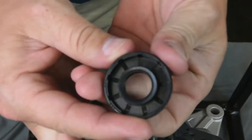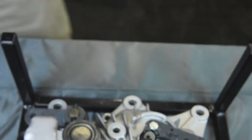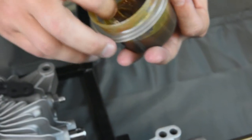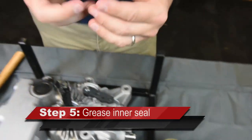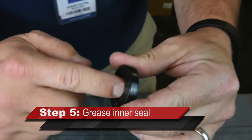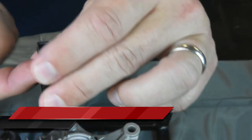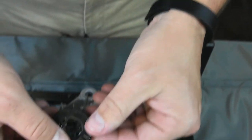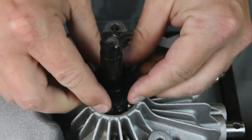Inspect the new seal and ensure the seal retention spring is properly installed. Coat the inner lip of the seal with grease for ease of installation. Note the outside surface of the seal does not need grease or lubrication. Ensure that the retention spring is installed face down, or to the inboard side of the transaxle.